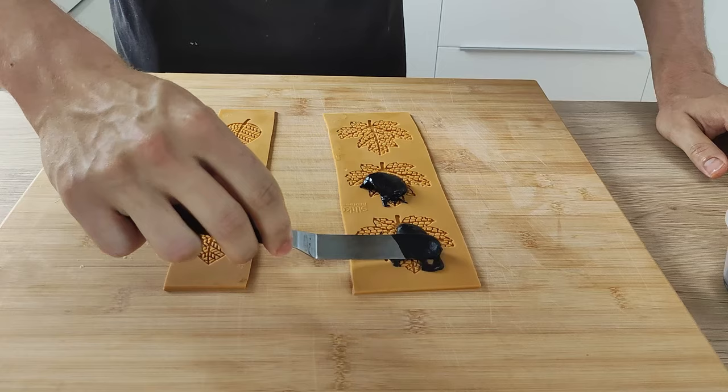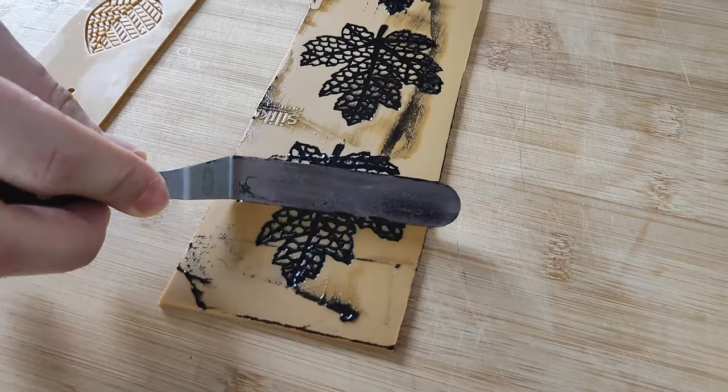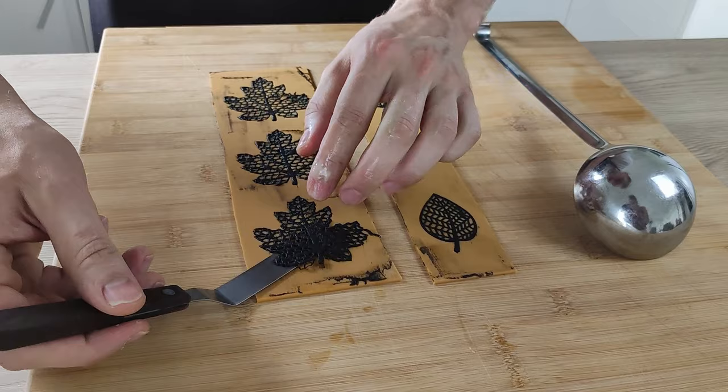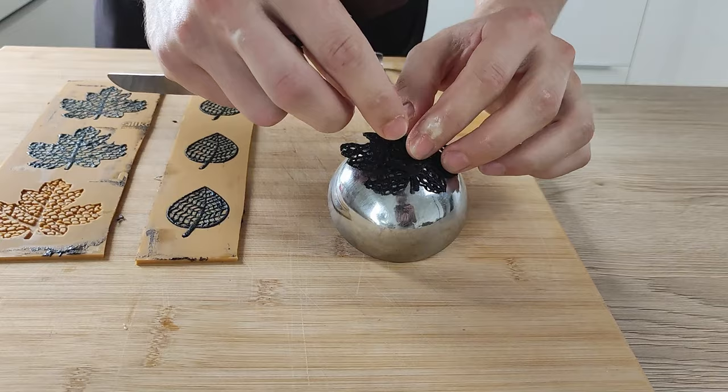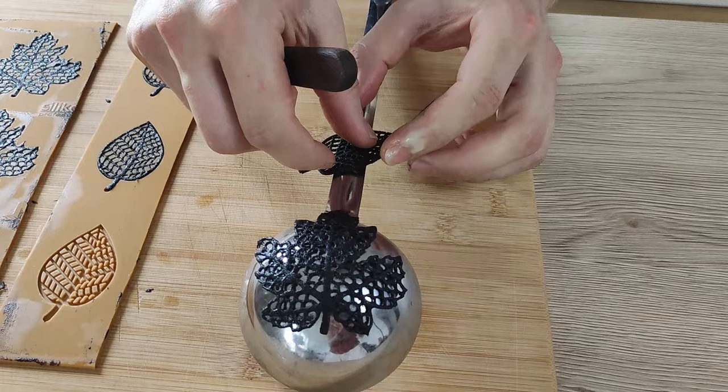For the next variation with the sepia ink, you do exactly the same — just make sure you don't make too much mess with the sepia ink, because it's difficult to clean. You can also use a ladle to shape them — just place it on top and you get a very nice shape. Or you can use this handle and get a nice shape as well.